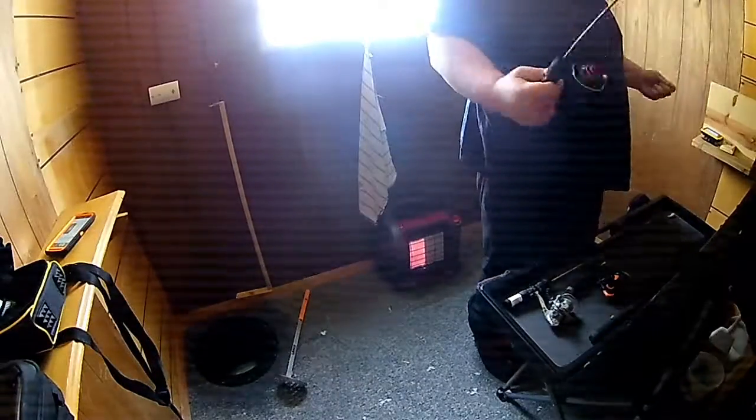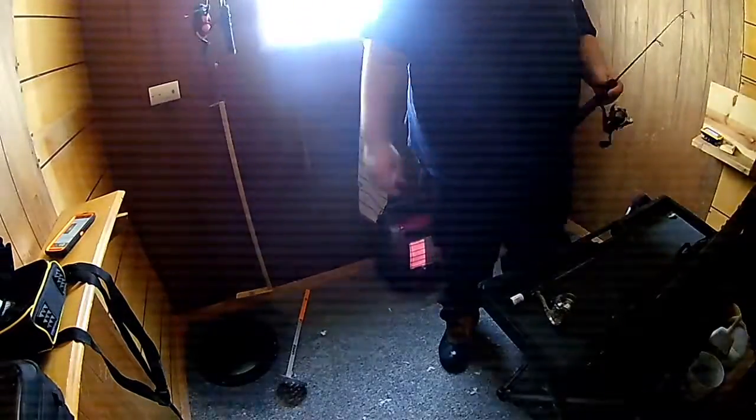If you watched my previous video 'Failure to Load,' you saw at the ending I had a little bit of a spill. My back was pretty sore and I was kind of getting over a cold, so my buddy was nice enough to let me use his fish house which was already out on the lake. All I had to do was go out, unlock the door, and fish.